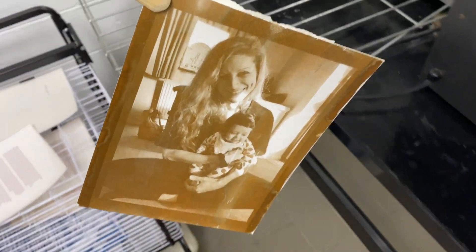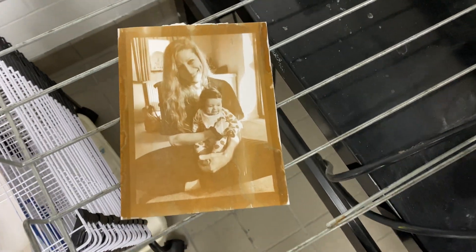Once it has reached that tone, just pull it out and let it dry, and you should be all finished and your print should be ready for display.